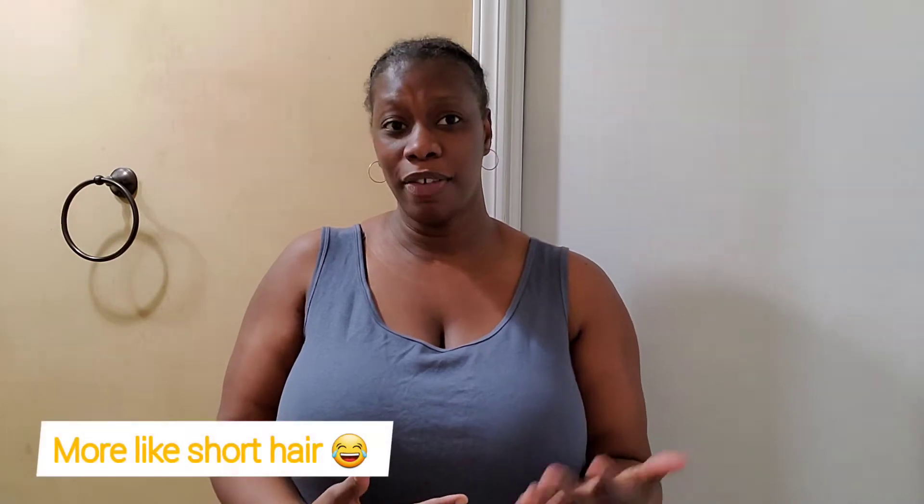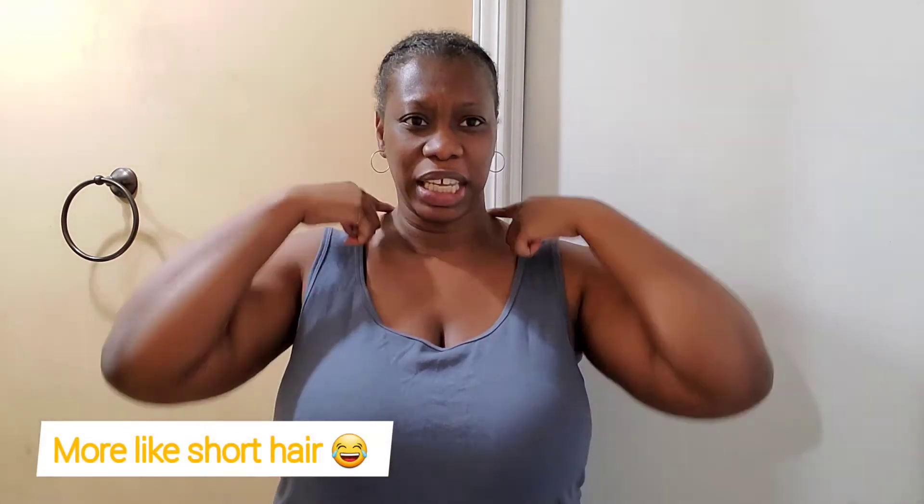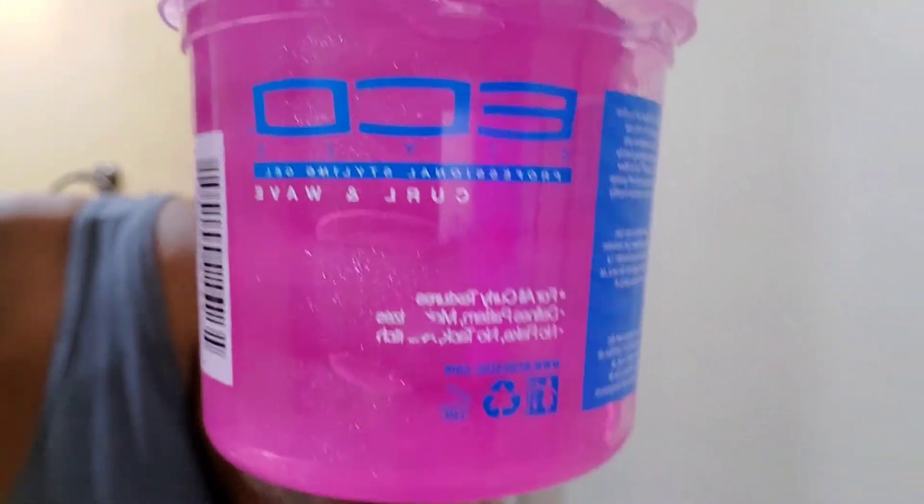So this video I had to do a little different. My hair — I washed it last night and I'm about to do a wash and go. I have what we would consider medium-fine hair — medium length-wise but natural, medium-fine hair with a lot of grays. This is the start of the video and I'm going to use this Eco Curl and Wave to do my curls. I'll be back.